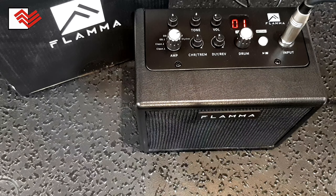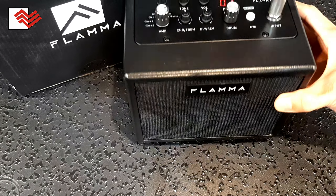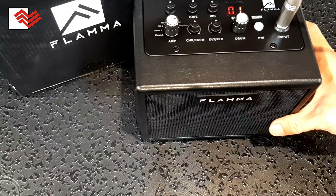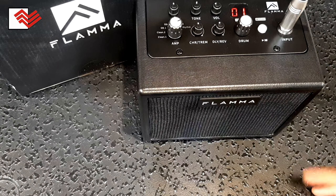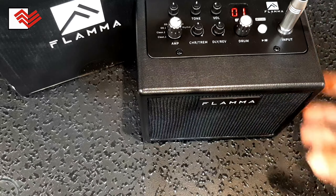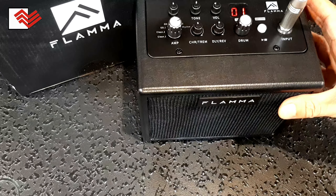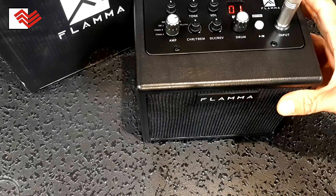Kali ini kita akan mereview ampli Flama, sangat kecil, sangat ringan. Namun untuk kualitas suara, jangan ditanya lagi. Tonton video ini sampai habis untuk mendengarkan karakter-karakter sound dari Flama ini.